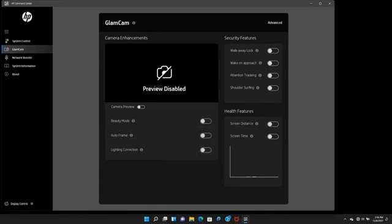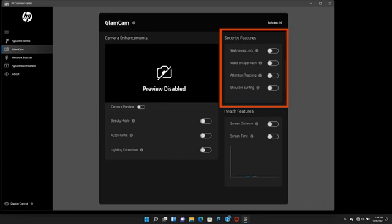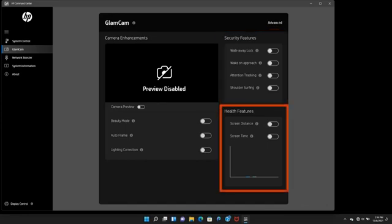The GlamCam screen has three sections. The camera enhancement section has facial enhancement settings to improve your on-camera appearance. The security features section has security settings you can customize for when you're working and away from the laptop. The health features section has health and well-being features to manage screen time and distance settings.